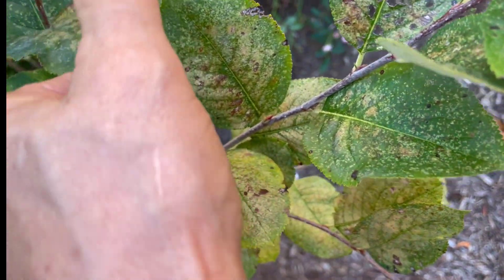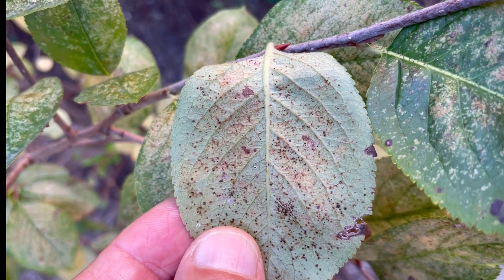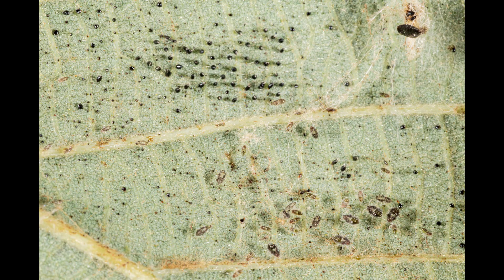You can confirm your lace bug diagnosis by turning over leaves and looking for black fecal spots, eggs, as well as live lace bugs or the remains of old skins.